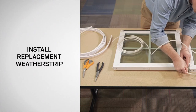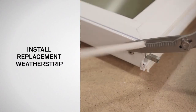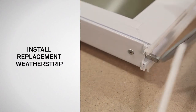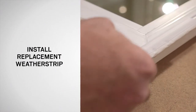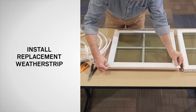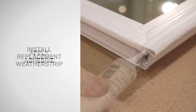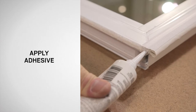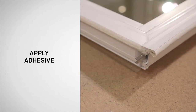To install the new weatherstrip, slide the replacement weatherstrip into the groove. Cut the weatherstrip flush with the edge of the sash. For the bottom rail weatherstrip, repeat the previous procedure. Place a dab of adhesive at both ends of the weatherstrip to hold it in place. Allow the appropriate amount of time for the adhesive to dry.